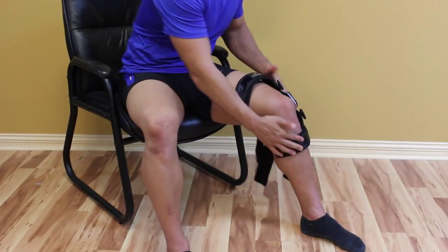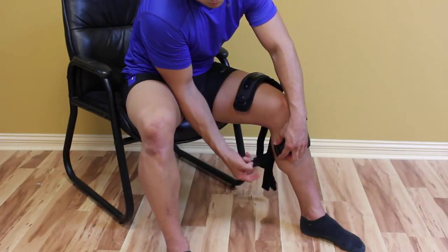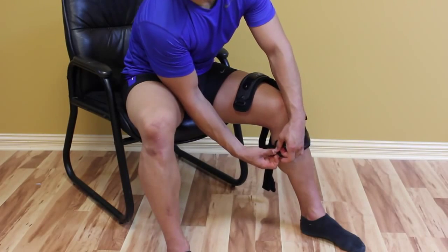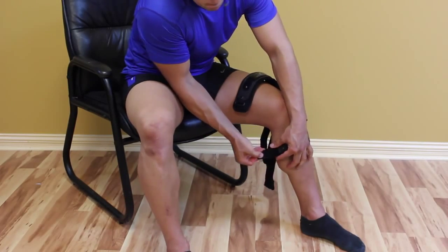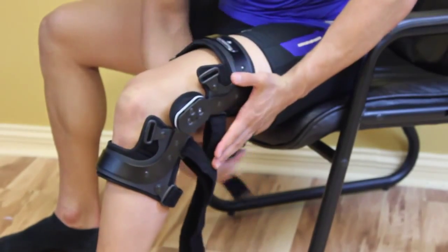Sitting on the edge of a chair, the brace should be applied with the knee at 75 degrees of flexion. Position the brace so that the center of the hinge is one inch above the joint line. When applied correctly, the center of the hinge should be level with the top of the patient's patella.